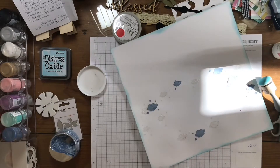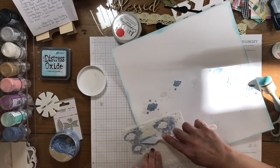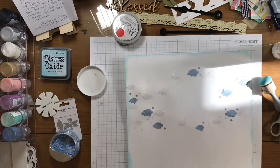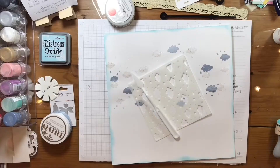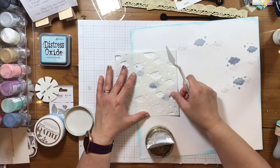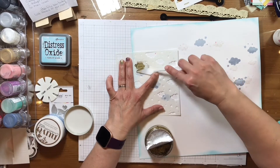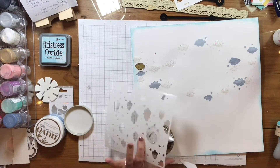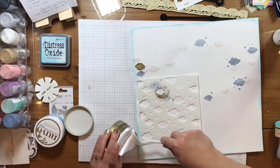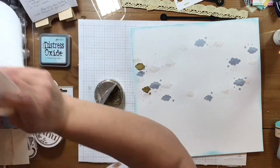I'm just adding clouds and stars and little dots from this stencil with the blue Nuvo embellishment paste. And then lastly, after I let that dry, I'm coming back in with a gold Nuvo expanding mousse — I believe that's what this is, or maybe it's just an embellishment mousse. But I do add these in there. Again, this is like a golden color.